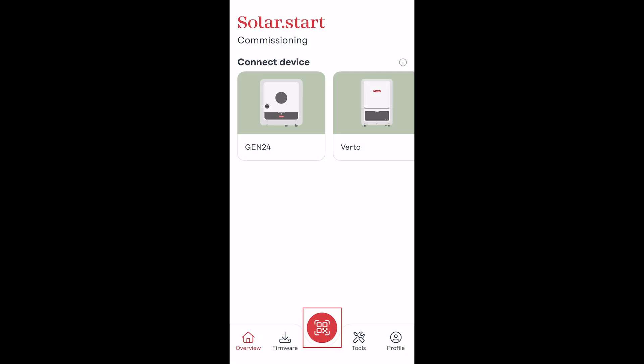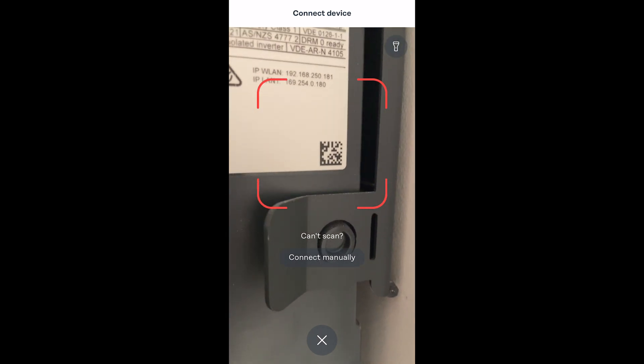Then we need to open up the SolarStart app and navigate to the QR code scanning function. Then what you need to do is scan the QR code which is located on the nameplate of the inverter. Your smart device will connect to the inverter's Wi-Fi access point and automatically take you through to the web UI.